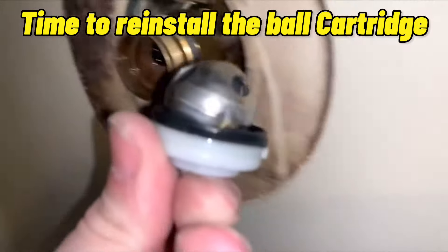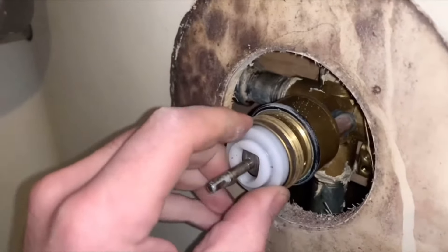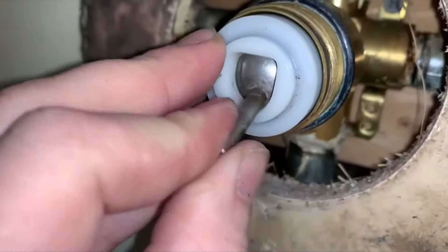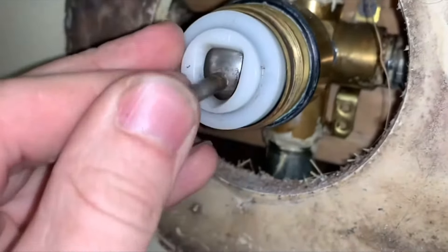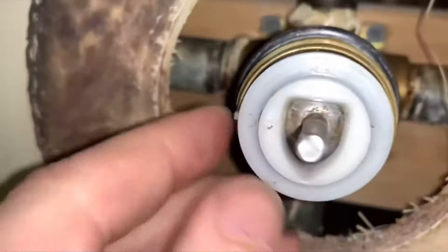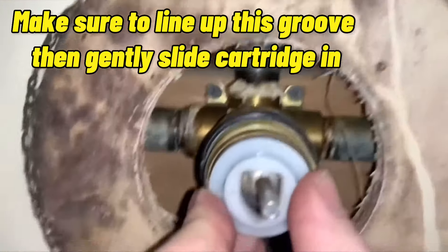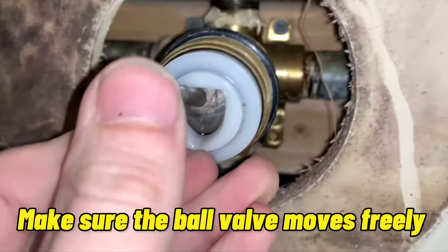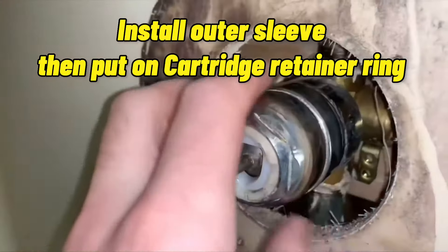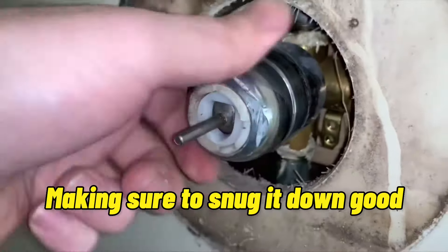Time to reinstall the ball cartridge. Make sure to lubricate the ball cartridge, line up the groove, then gently slide the cartridge in. Make sure the ball valve moves freely. Install the outer sleeve, then put on the cartridge retainer ring, making sure to snug it down good.